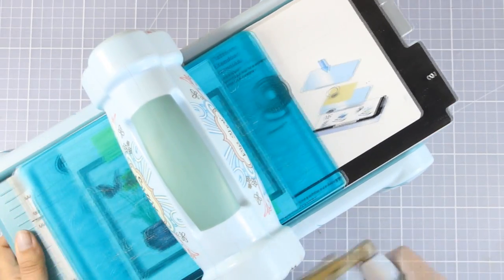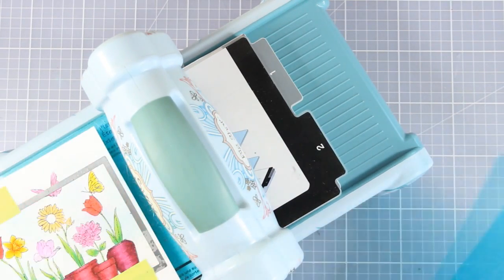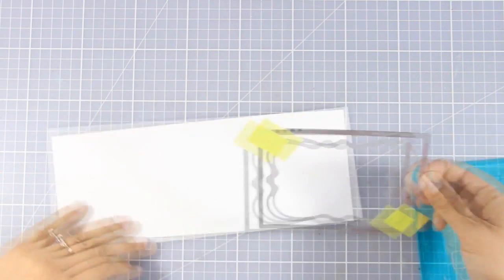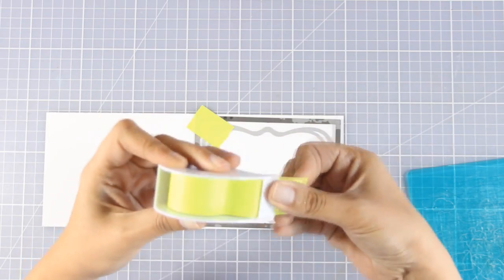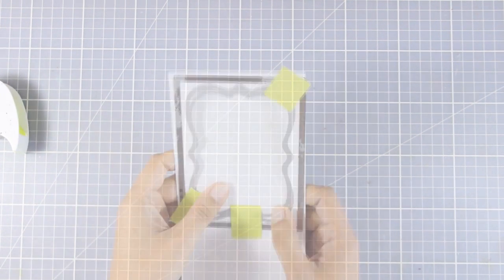Once I'm happy with the placement I remove the inside die, secure the outside die with post-it tape, and run it through my Big Shot. I now have a nice panel that's slightly smaller than a standard card, so when I stick it on top it leaves a nice frame. Because the watercolor paper is quite thick I decided to run it twice through my Sizzix just to make sure everything is cut out nicely. I've also made sure the dies are aligned correctly so all the borders are nice and even.